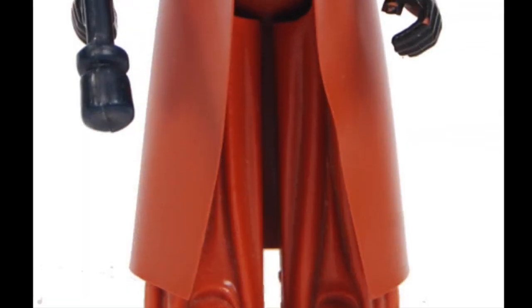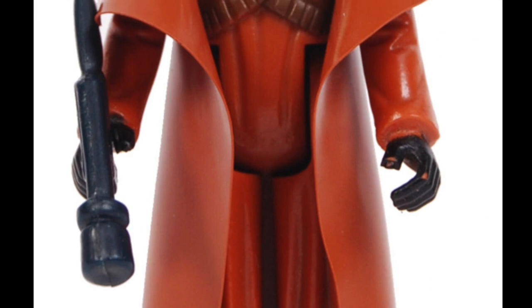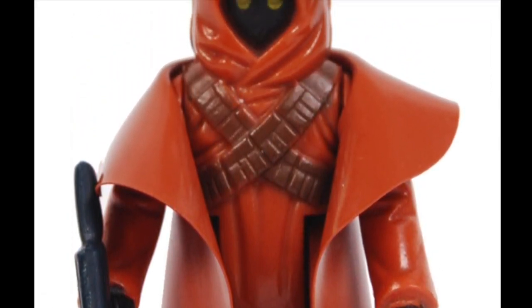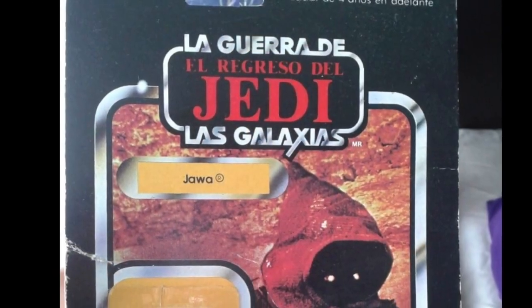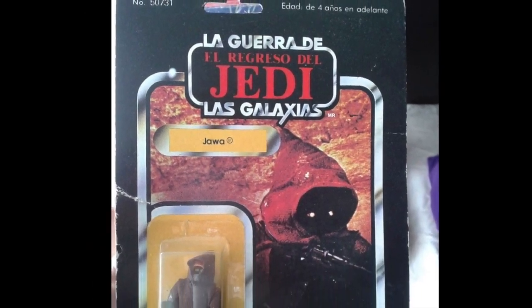The vinyl cape was changed very early in the Star Wars run, and is one of the rarest released Star Wars figures today. However, if you lived in Mexico, thanks to Lily Ledy, you had a Jawa that was different from the two in the U.S. Not released by Lily Ledy until 1983, the Jawa in a cloth cape was released on the Return of the Jedi card.